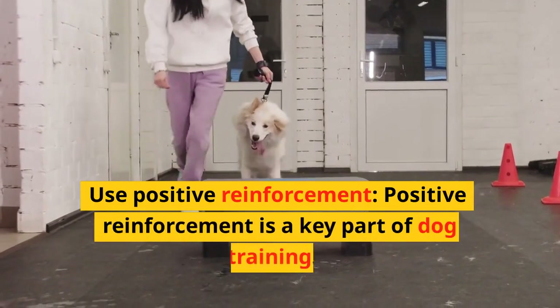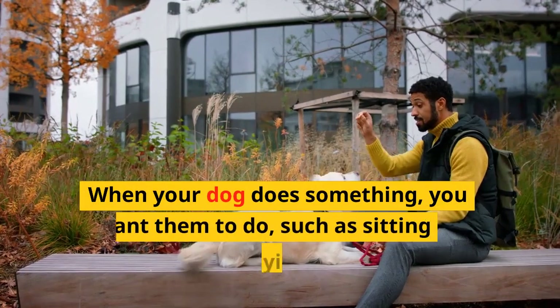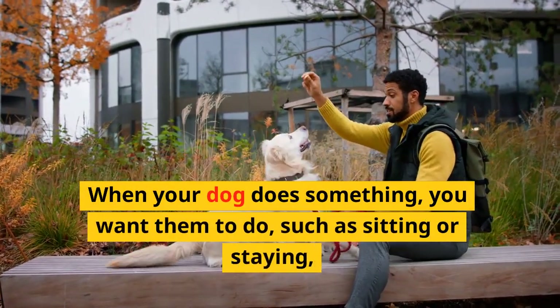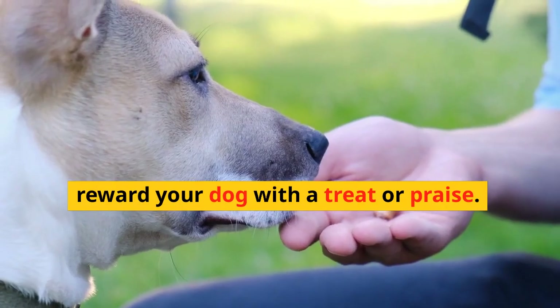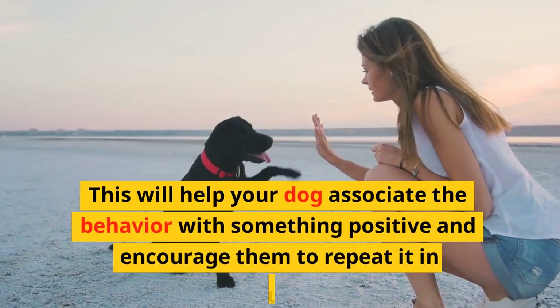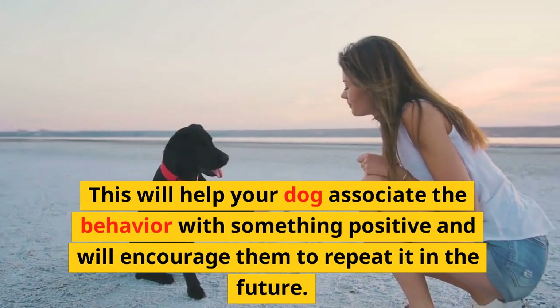Use positive reinforcement. Positive reinforcement is a key part of dog training. When your dog does something you want them to do, such as sitting or staying, reward your dog with a treat or praise. This will help your dog associate the behavior with something positive and will encourage them to repeat it in the future.